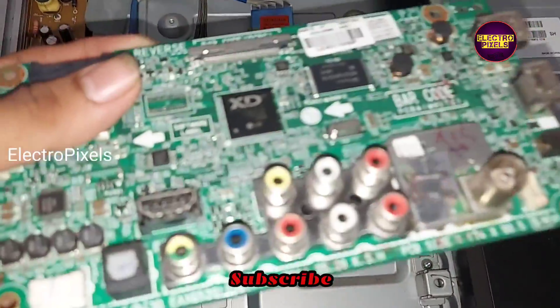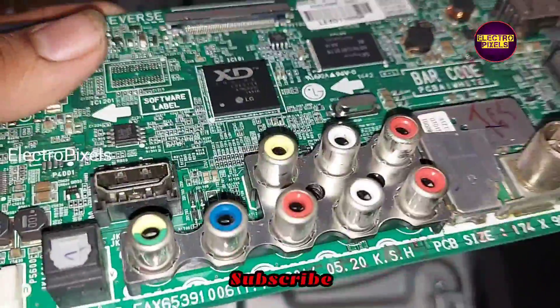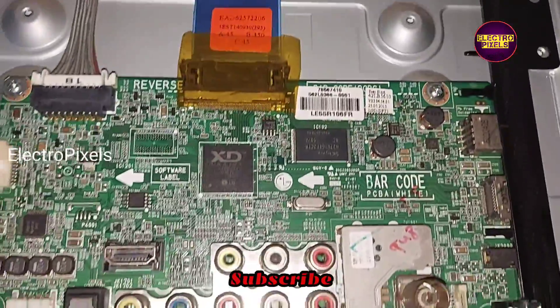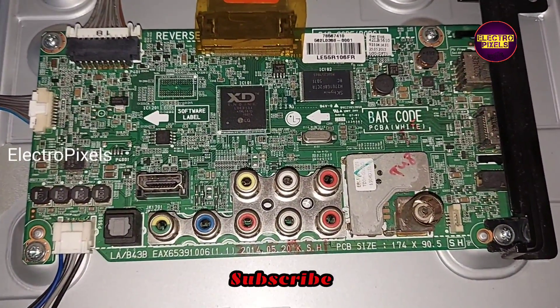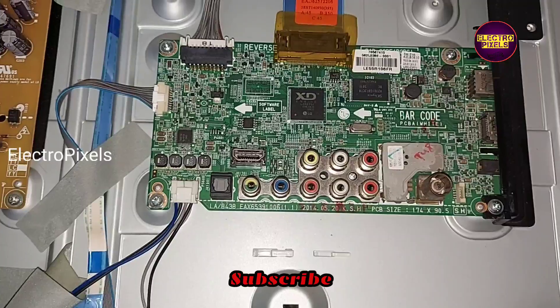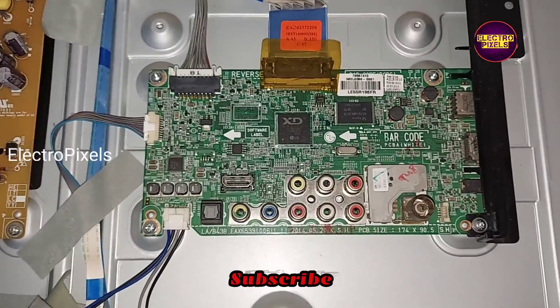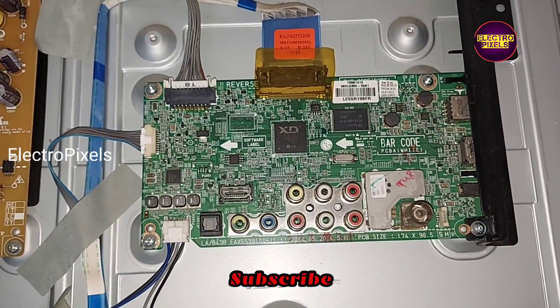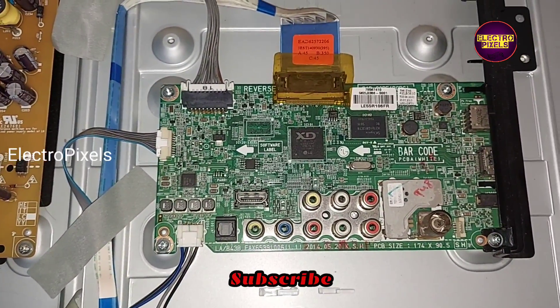That's it. Here you can see this is the old faulty motherboard. In this motherboard, the complaint may be with the main IC. So instead of replacing the IC or installing a universal LCD LED board, we replaced it with the original LG motherboard. Hope you like this video. See you in another video with another interesting topic. If you like our channel, please don't forget to like, share, subscribe and press the bell icon for further notifications. Thanks for watching.